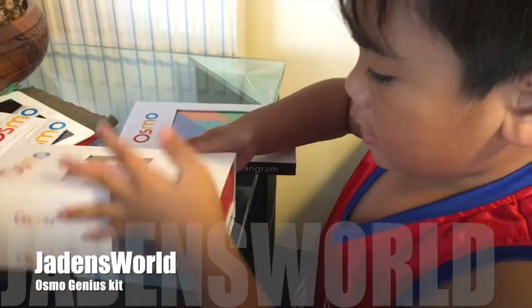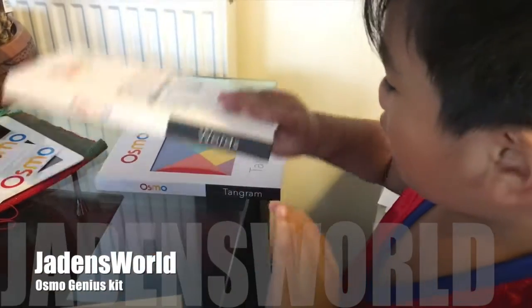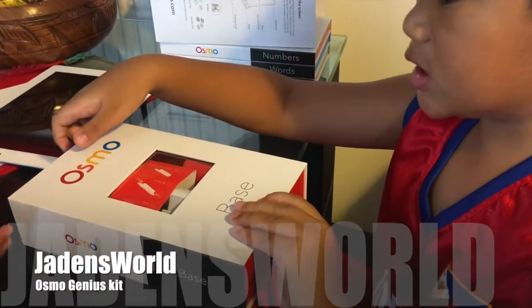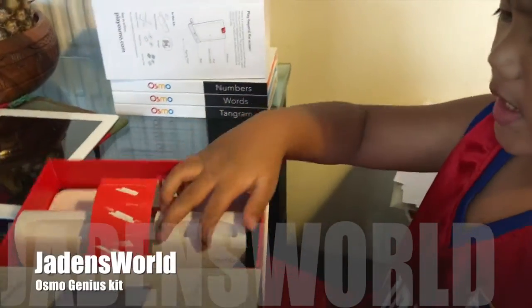Here is the base and here are the words. First, you need an iPod, then you open the base. So let's open the base.